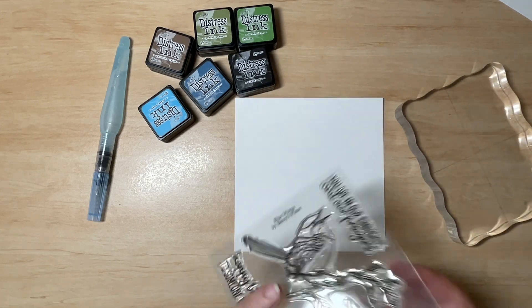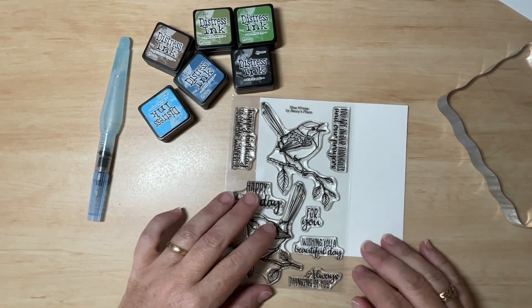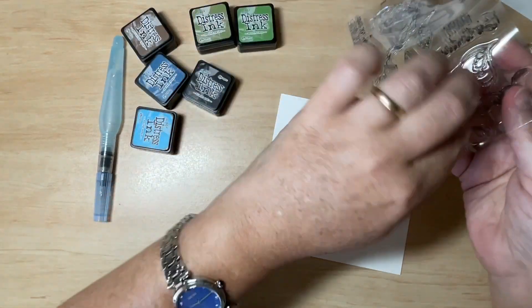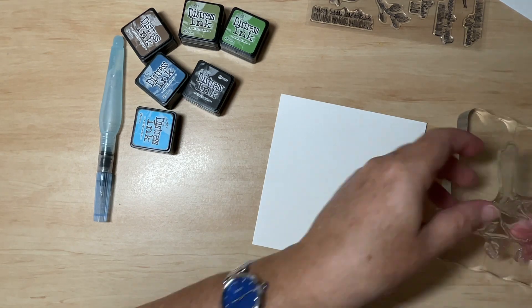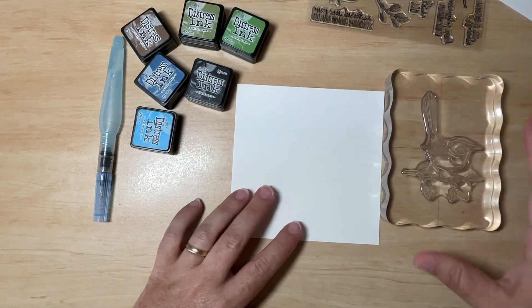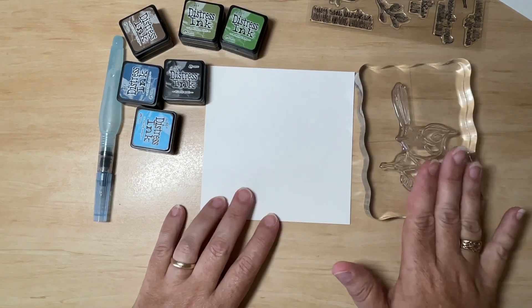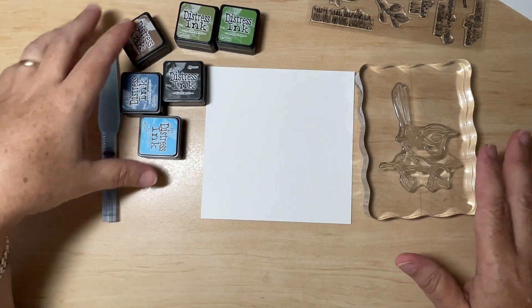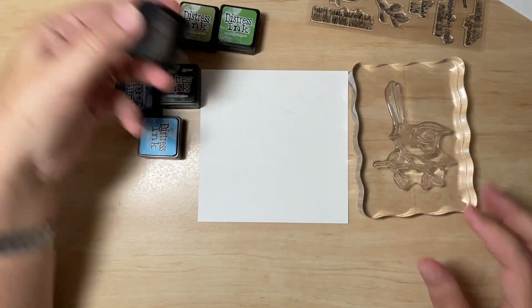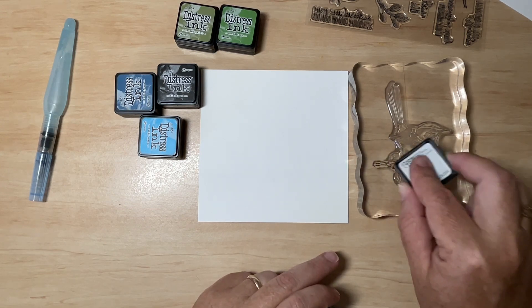I also have my acrylic block standing by. I'm going to load up my stamps — I'm going to use both. This little bird at the bottom and this little fellow at the top, who is going to be singing. So it's a double stamping. Now I've laid my image here, and I'm going to take each of my inks and apply them to the stamp in roughly the area where I think they're going to be. Starting with my brown — this is Gathered Twigs — I'm just going to stamp along the twig that the little bird is standing on.